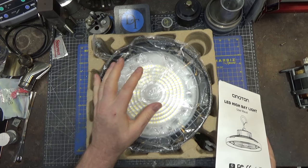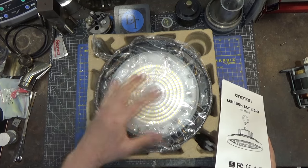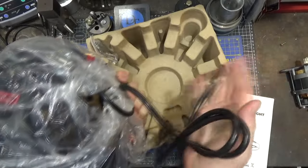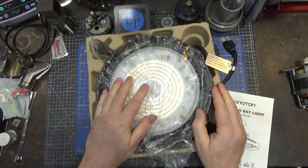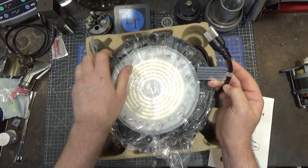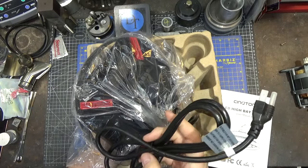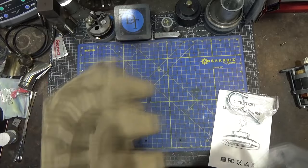One interesting thing about this light is that it comes with an AC plug already attached, which I think is very interesting because it gives you multiple mounting options. At the studios where I work, a lot of the high bay lights have an outlet next to them so you can just unplug the whole fixture — that's handy if the ballast or bulb fails. They've done the same thing here with a standard USA AC plug, so you could mount outlets up high and use those instead. It's also rated suitable for wet locations, with a 105°C jacket PVC AC cord.